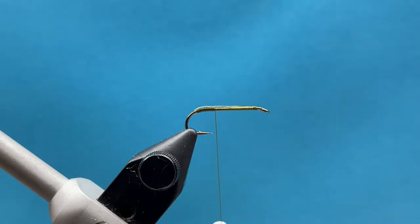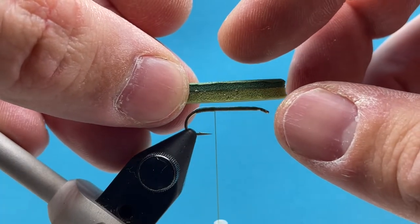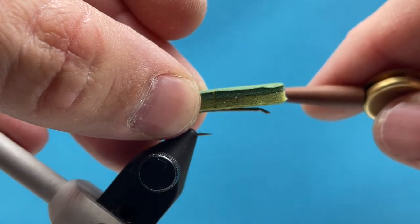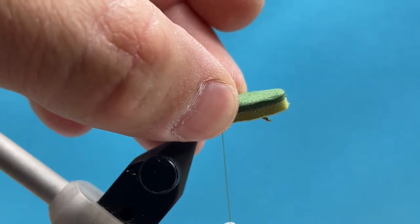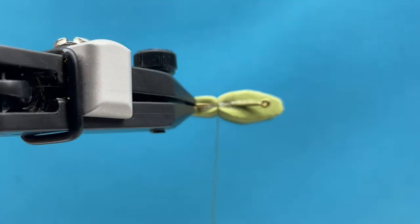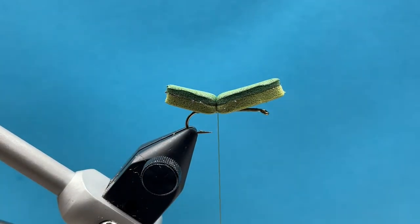We're going to take our foam body punch and center it dead center on the hook shank, with about equal parts hanging out the front and the back. Start your wraps just in front of the hook point — one thread wrap straight up and over, two wraps, pulling down pretty tight to cinch the foam, then three wraps. As you wrap, that foam will kind of encase around the hook shank.